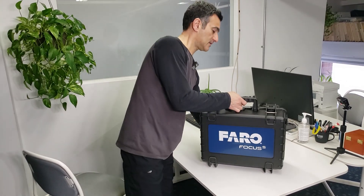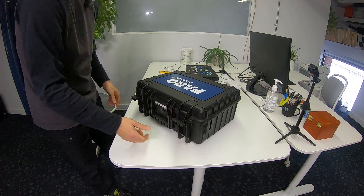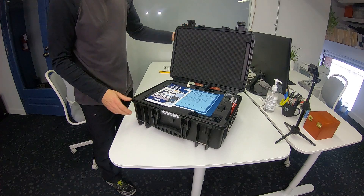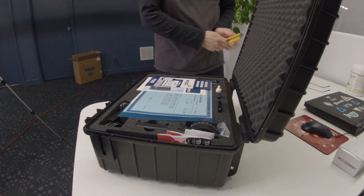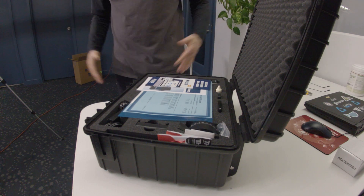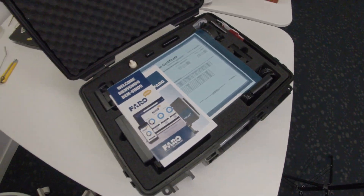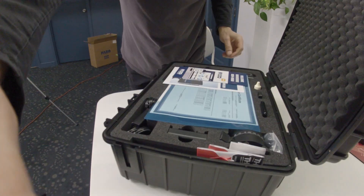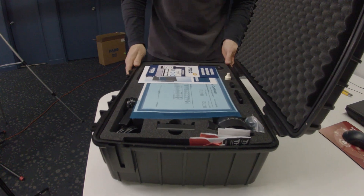All right, this is the case — looking good. I'm gonna just flick this open. There we go. If any of you've ever had the pleasure of receiving a brand new scanner, I'm just gonna show you what's in here. Let me see if I can get the camera angle right.